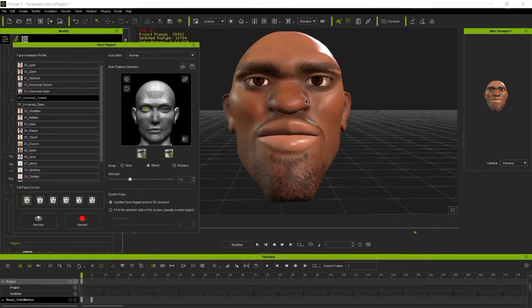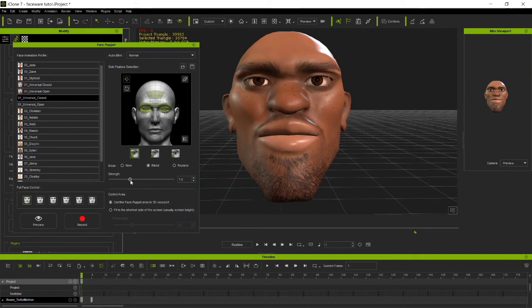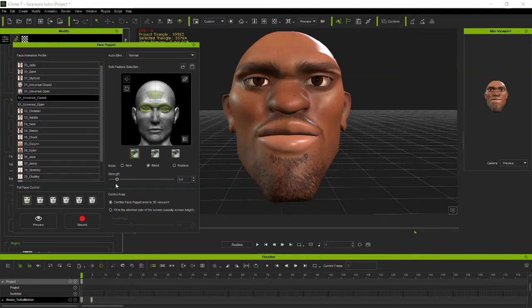Note that this character is not CC3 Plus - it's a standard character for face motion capture. I'm using it because it's less demanding on my laptop. You can use CC3 Plus or CC3 Plus Half for better motion recording quality. You can also adjust the strength in Face Puppets - reduce it if the movement looks too exaggerated.